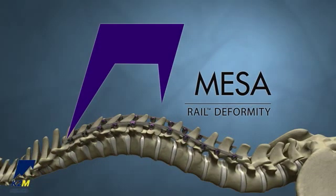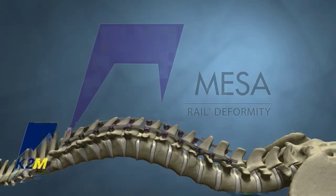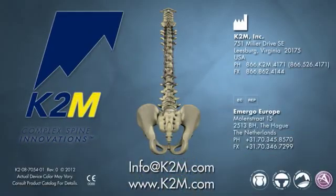The MESA Rail Deformity System. From K2M, Complex Spine Innovations.